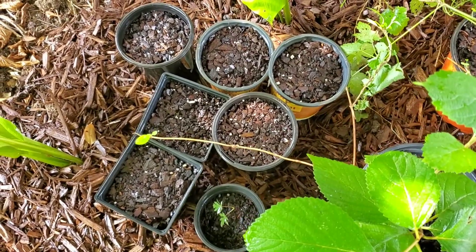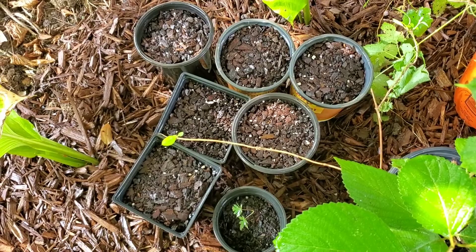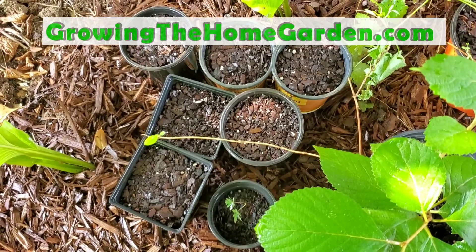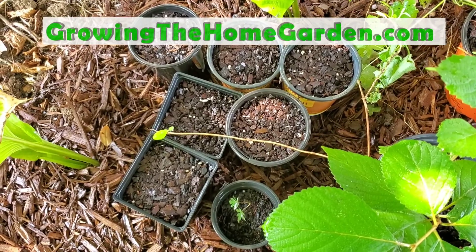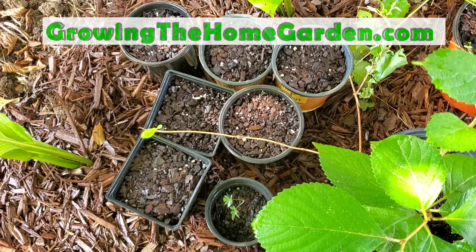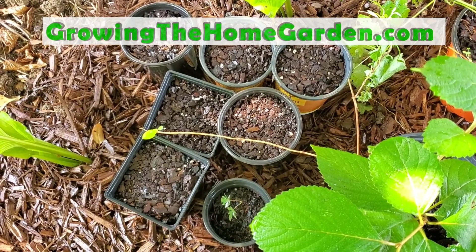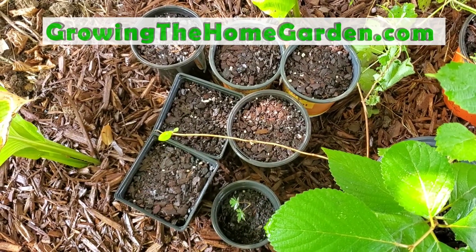That's how I'm planting these — we'll see how they do and check their progress. The one thing I'm mostly concerned about are squirrels and chipmunks, so I may come up with some sort of cover on these, at least on a temporary basis, until they've germinated and are starting to grow. So that's Dave from Growing The Home Garden — thanks for watching.